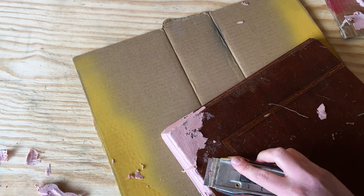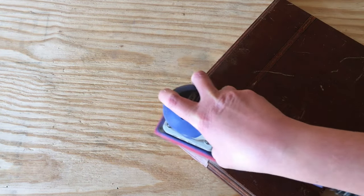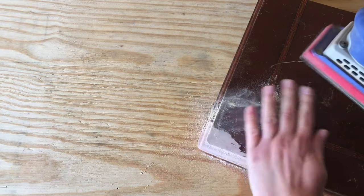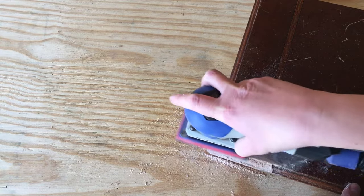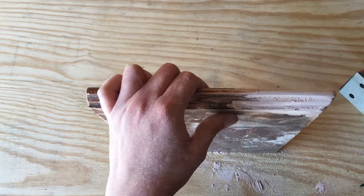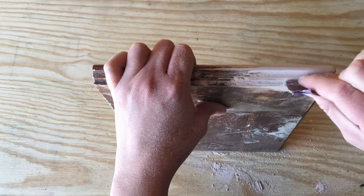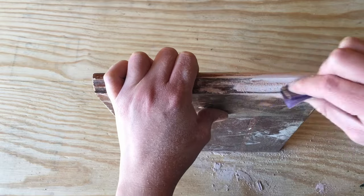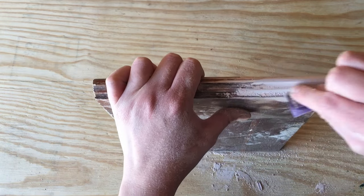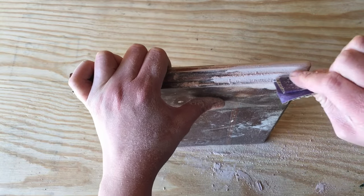Let the Bondo dry completely — about half an hour, maybe a little longer in cooler conditions or if you didn't mix enough hardener. If you have a flat surface, you can use a power sander to sand the Bondo flush against the old wood. If you don't have a flat surface, don't use the power sander — it removes too much too fast. For details, grab an 80-grit piece of sandpaper, fold it in half, and use the existing details on the furniture as a guide to level everything out. Then go back with 220-grit sandpaper to make it really smooth and remove any sanding scratches.